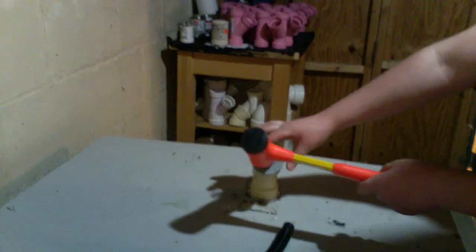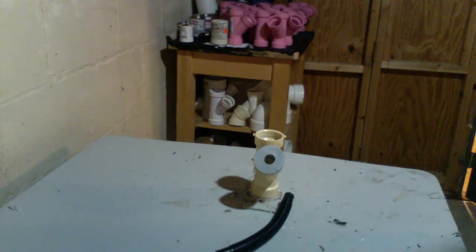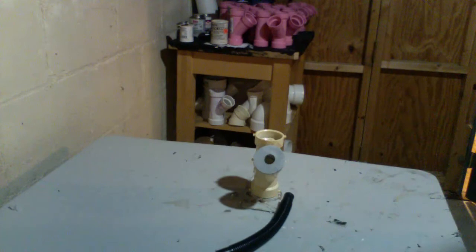What we're going to do is set it in place. Try your best to get it in with your hands, and if that won't work, just use a dead blow hammer. And already it's really, really tight. As you put the hose in, that'll expand it and make it even tighter.